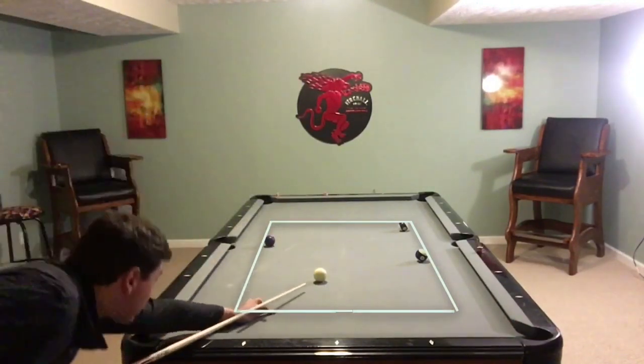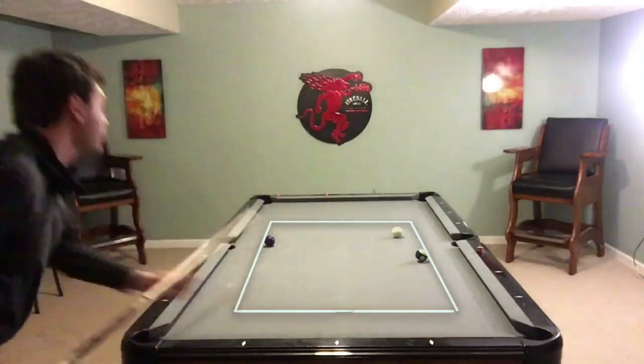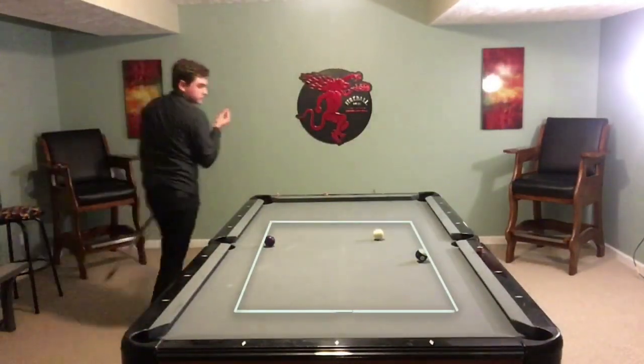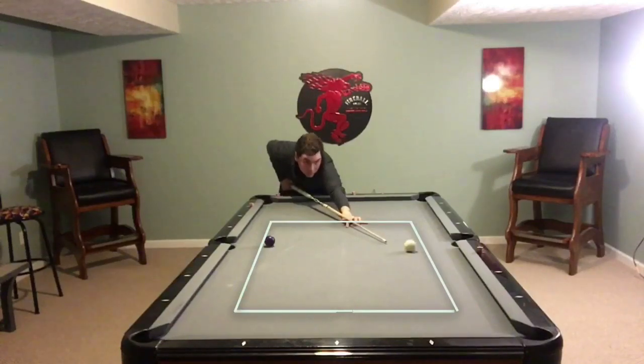All in all I think this is a great drill. You can see on this shot you're going to have to come off the rail with bottom right English and zip back into the square. Right now you're clear sailing with two balls left. I had to stun this one against the rail to get it to come back in, because it was almost straight in.